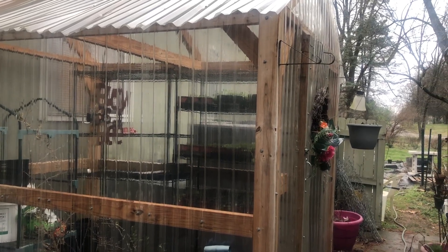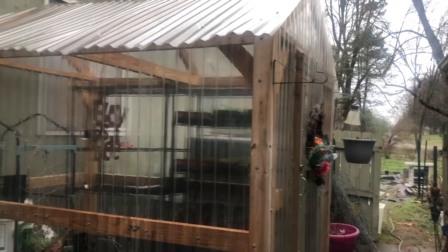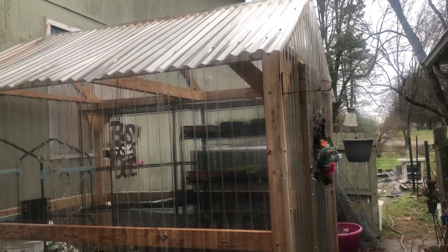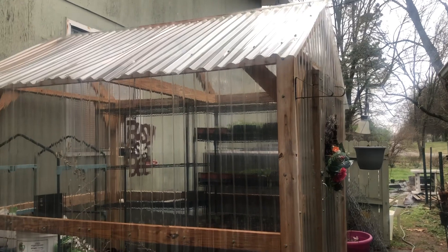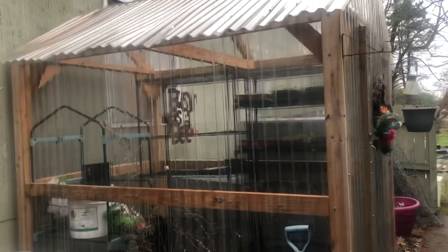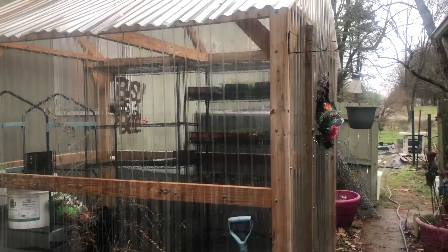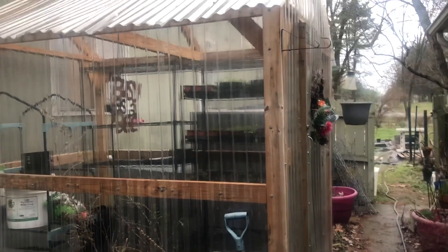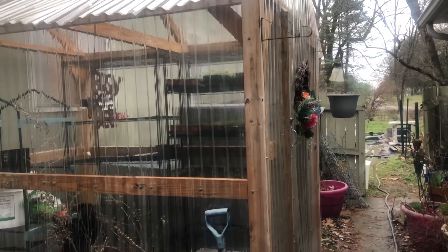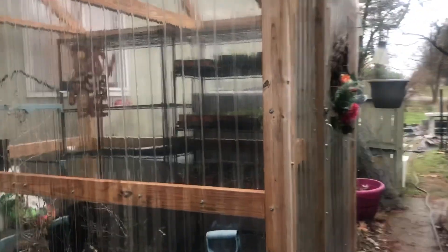Hello and welcome to Angela's Busy Bees Garden and Homestead. I just want to share with you what's going on in my greenhouse. For those of you who are new to my channel, this is my greenhouse that I use to keep all of my starts. And for those of you who are continuing viewers, let's go inside and see what I have growing in the greenhouse.